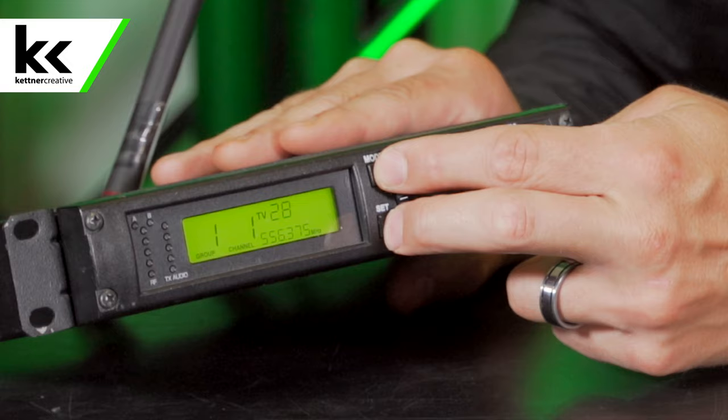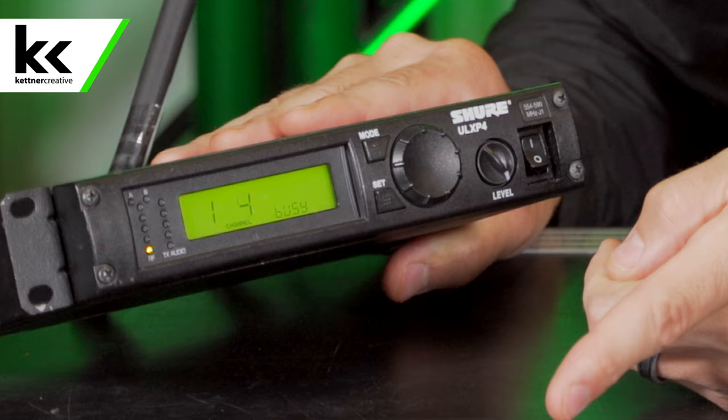The good news is the receiver will do that scanning for you. On the Shure ULX system there are two sections: groups and channels. You need to find a clean group, and all your microphones for the event need to be in the same group — there are about 20 channels per group. To scan, hold Mode and Set until it blinks, then hit the jog knob. You'll see it scanning through group one counting to channel 20, then group two, and so on. Chances are it'll land back on group one, channel one when there's minimal interference — and that's exactly what happened here.